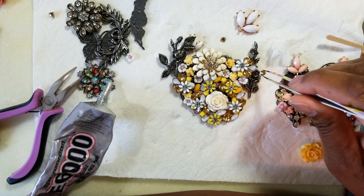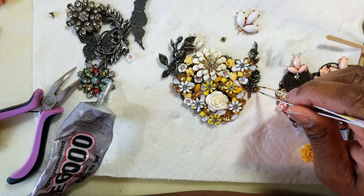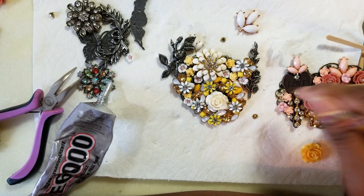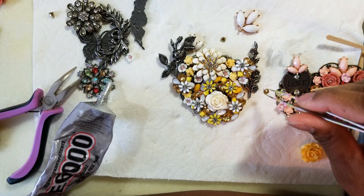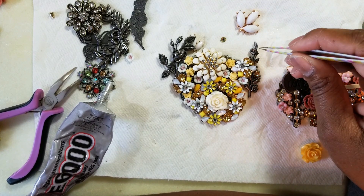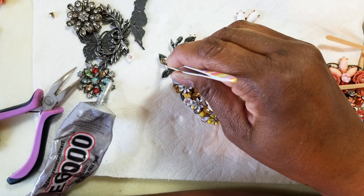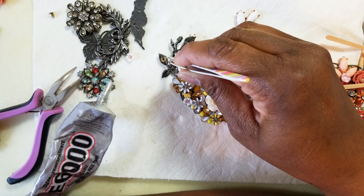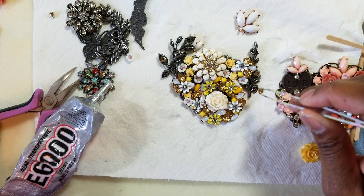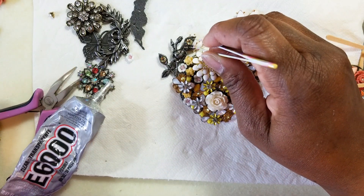But look at that — the crystal covers up the flower a bit, it's not as small as I wanted. I could still use them obviously, but I can just strategically place the crystals rather than putting them on all the flowers. Like right there — isn't that beautiful? I can place them where the flowers are small or where I need to add some interest.